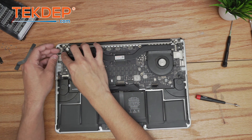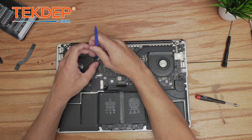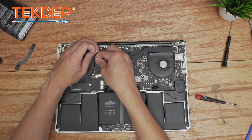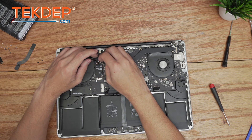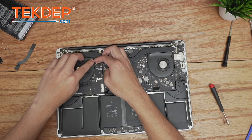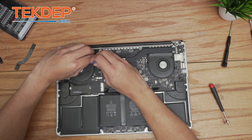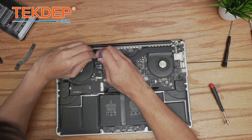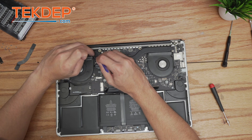Following that, we plug in the webcam, then install the Wi-Fi card with its T5 screw, and plug in the three Wi-Fi antennas. Working far left to far right — this is a tedious and annoying task, but whichever way works best is the best way. There's the first cable, the center one, and the third and final cable.